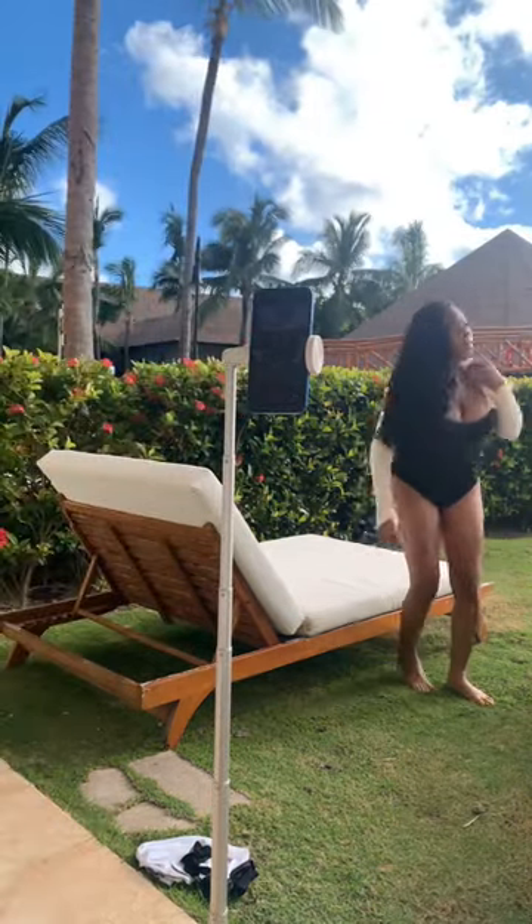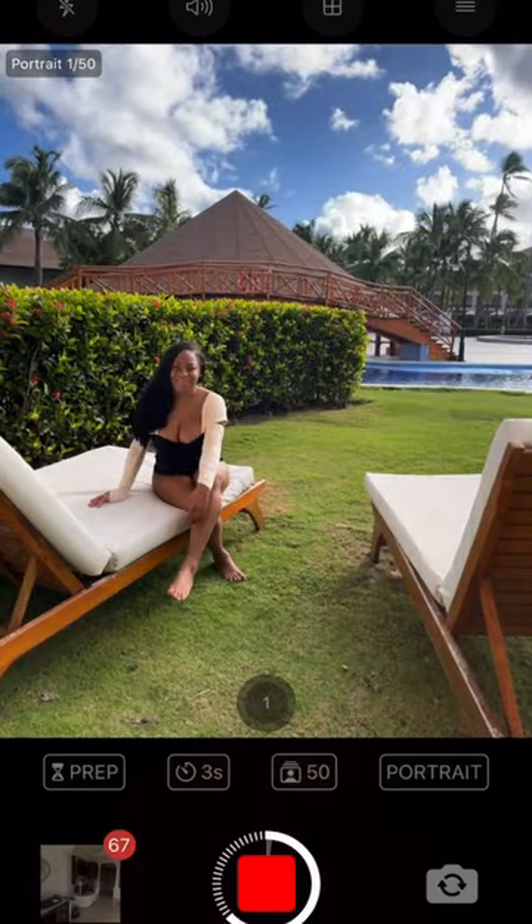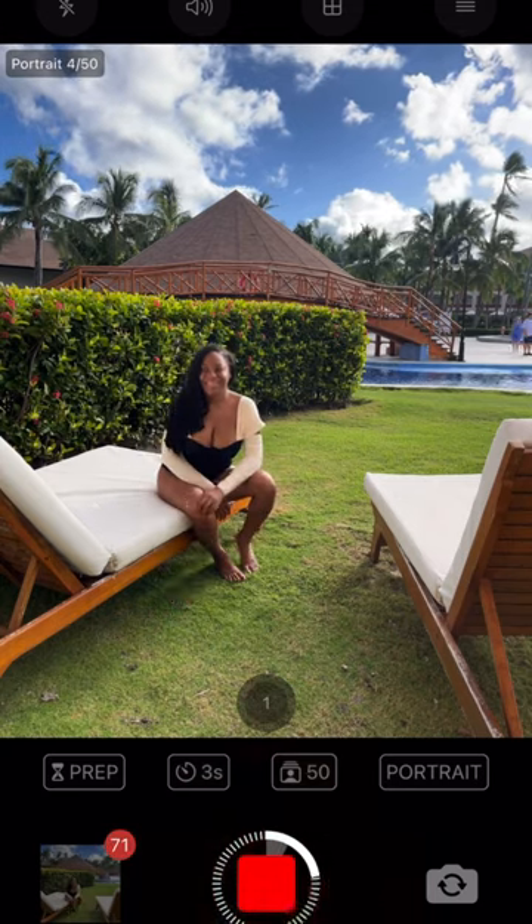The thing I like about it is that it gives great quality photos in the same style that your phone would take those photos, so using portrait or regular photo mode. On the flip side, you cannot see yourself when you're using the rear-facing camera.